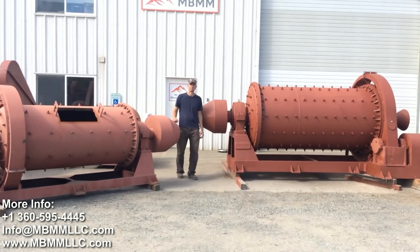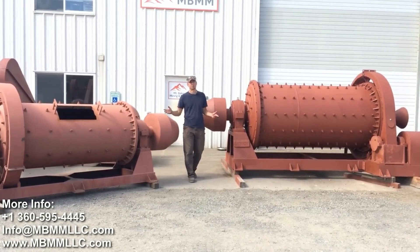Hey guys, my name is Jason with Mount Baker Mining and Metals, and today I want to talk to you a little bit about the ball mills we sell.